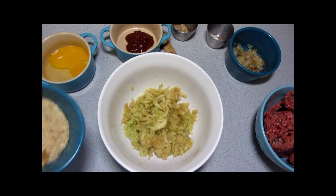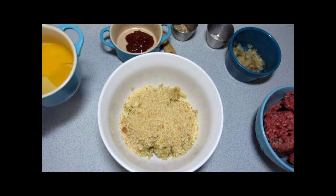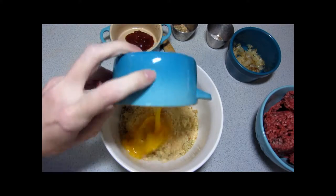So we have apple, and we add the breadcrumbs. These are breadcrumbs I made from bread that I made, and then the egg.